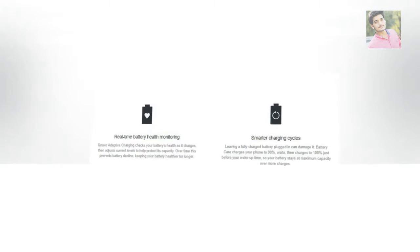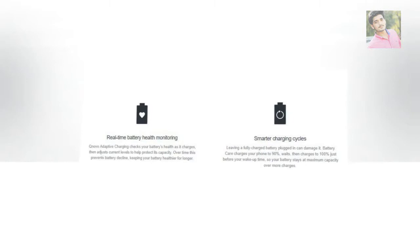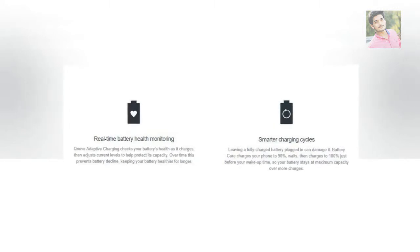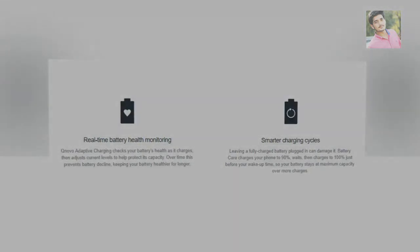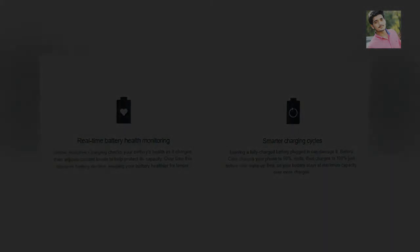Over time this prevents battery decline, keeping your battery healthier for longer. Battery Care charges your phone to 90%, waits, then charges to 100% just before your wake-up time, so your battery stays at maximum capacity over more charges.